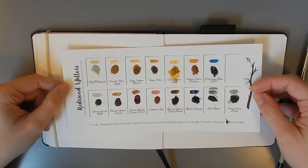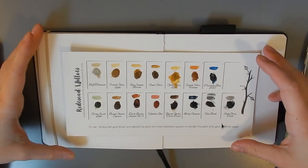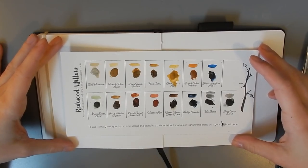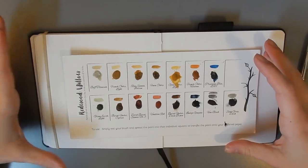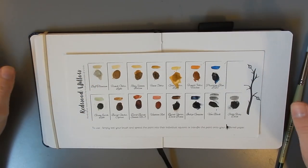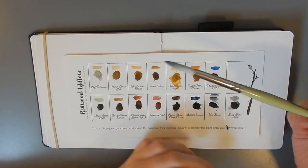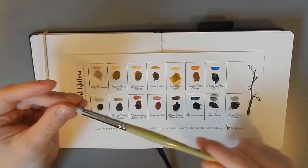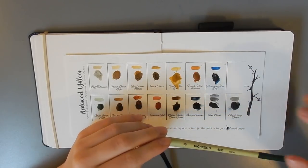I just thought it would be fun to sit down and swatch these. This isn't going to be a super in-depth swatch video like you might find on Sadie Saves the Day or in Liquid Color — they do amazing swatch videos. This one's going to be a little bit more relaxed. I've decided to swatch them in organic shapes like leaves, just to make it fun. I'm going to be using a Richeson number eight round. These brushes are awesome — they hold a lot of water in the barrel and they go to a really great point.